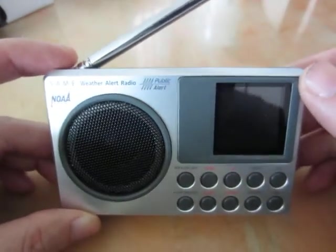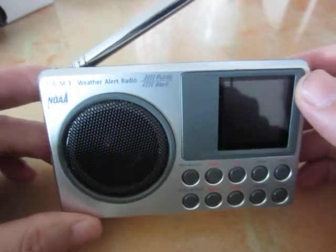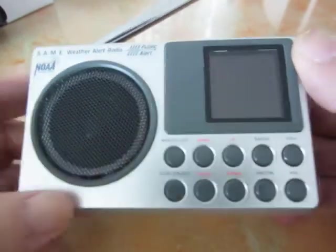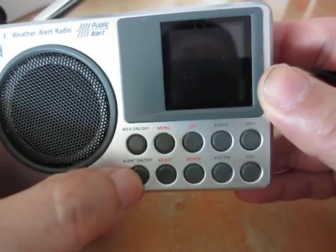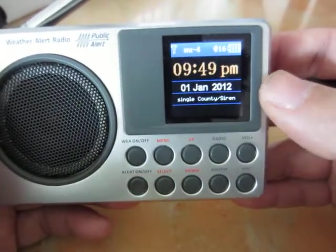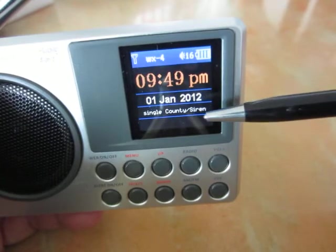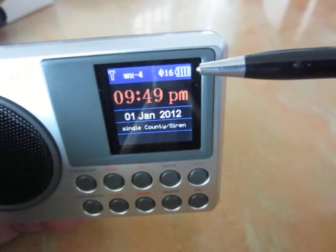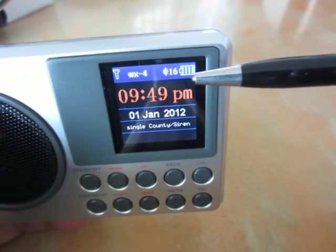Hi, today I'm going to show you how to set up the NOAA weekly test for the DTR362S unit. Before you start the testing, make sure the unit has power. Push the alert on/off button for 3 seconds and the menu will pop up, showing the time, date, country code, sirens mode, and on/off mode. Make sure the unit is either fully charged or at least half charge so it has enough battery to power up the systems.